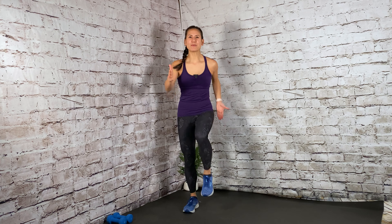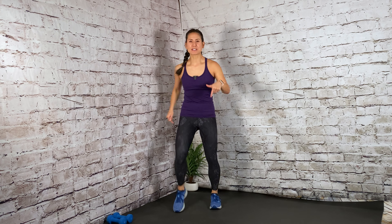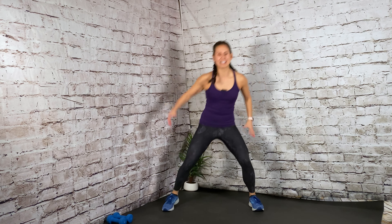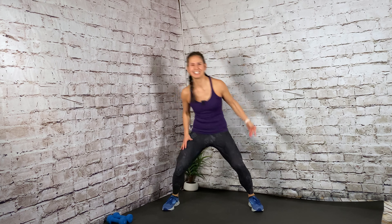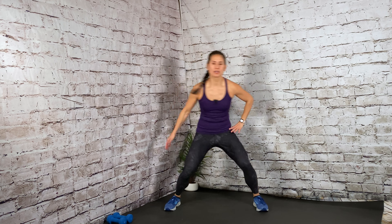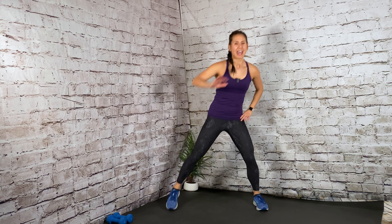Now take those feet out wide. Tap the toes wide, reach overhead. Single arm reach — lift, lift. Good. Making sure those heels are on the ground. Soften in those knees. Give me eight. Looking good. Here's four — keep the legs. Press the arm in front. Good. Press out. Press out. So gradually warming up the upper body and the lower body, bringing the heart rate up.